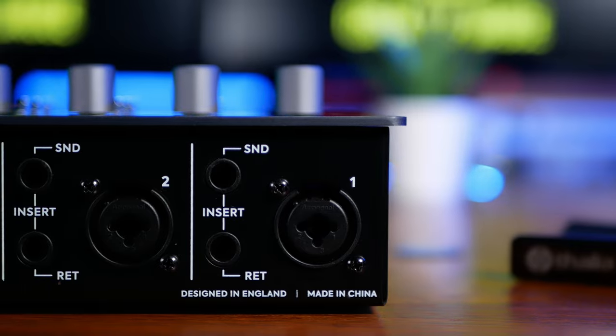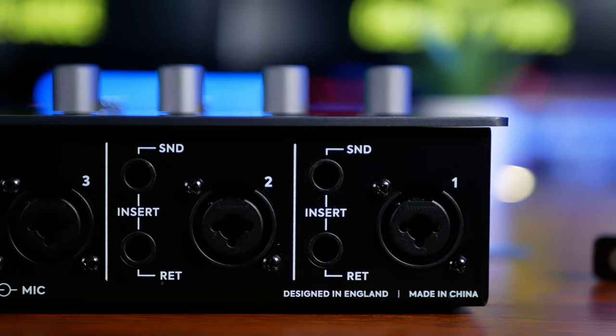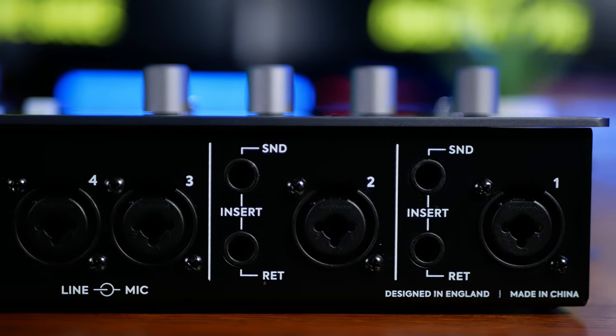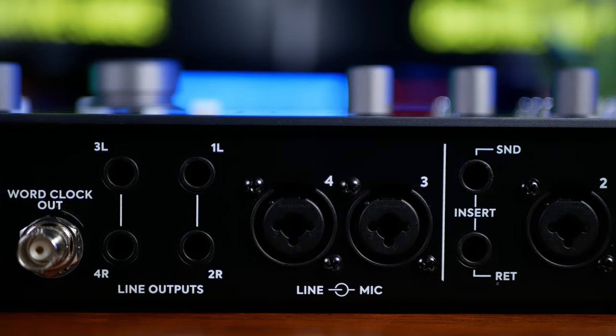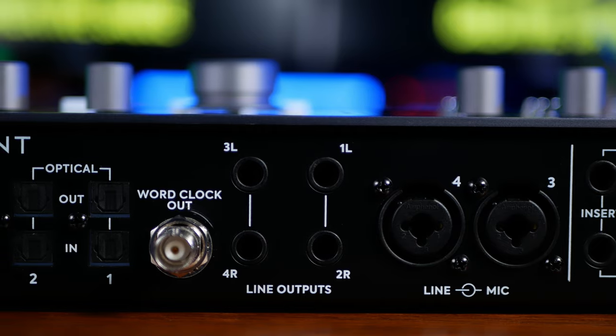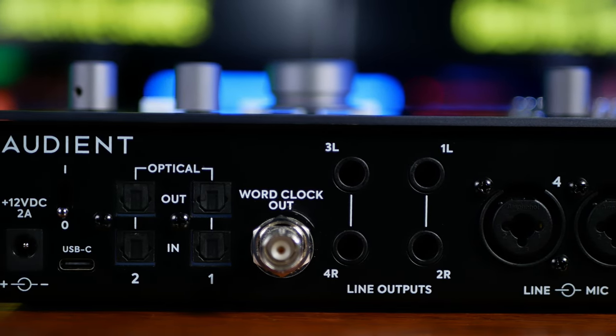At the rear, we see the four analog inputs for the Class A Audient console mic preamps. The first two of these have sends and returns for outboard gear, something I'll discuss later. Next, we see our four line outs. We'd normally use the first two for our monitors, and the others could be used for alternative monitors or something like guitar reamping.